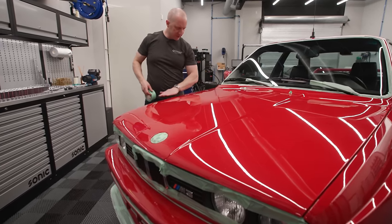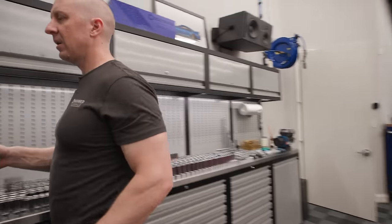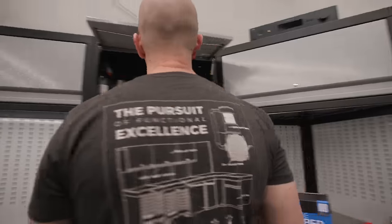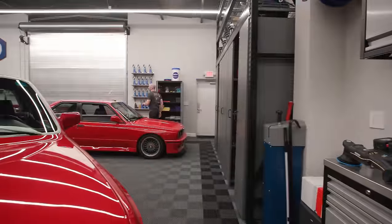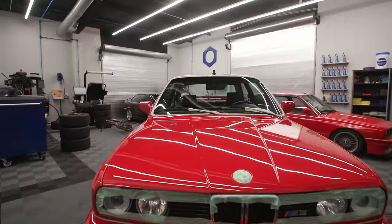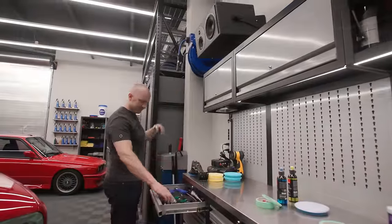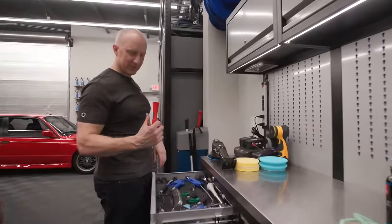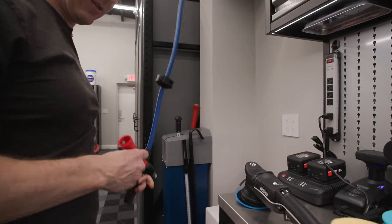I haven't polished in a while and I got some new stuff to play with. Let me turn the lights off and show you what we're working with. Let me wipe it with some panel wipe first. Let me turn my air compressor on. I don't know where this guy came from, but let's try it out - a little Tornador small handle thingy.